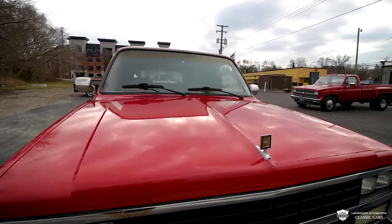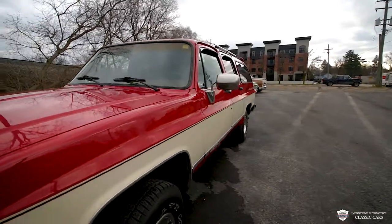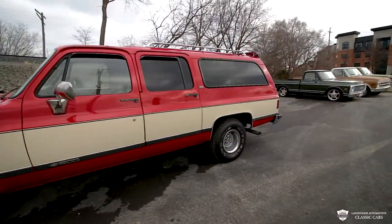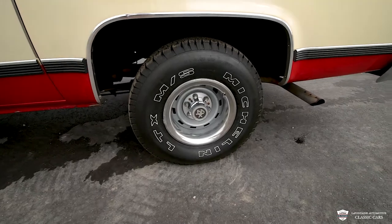This one has a red and beige two-tone paint job going on — all very tidy. Just 86,000 miles. And we've got these 31-inch Michelin tires on here, ten and a half inches wide, looking very sharp.